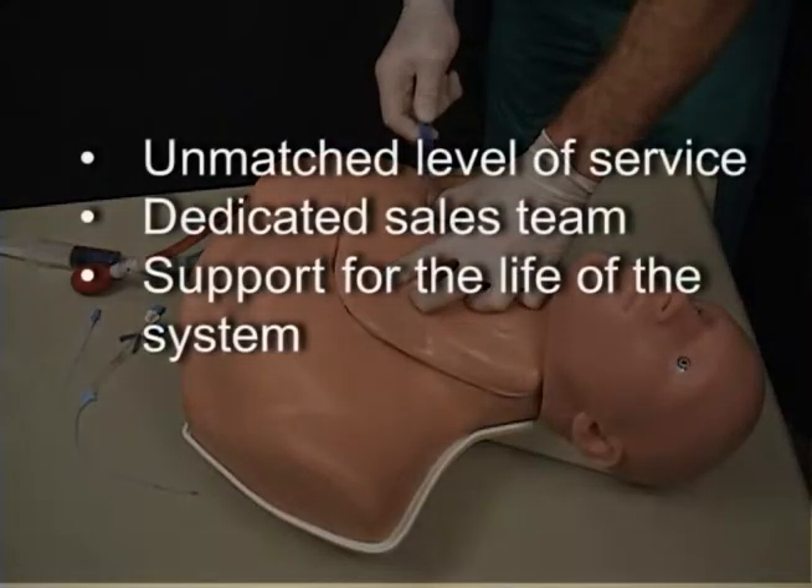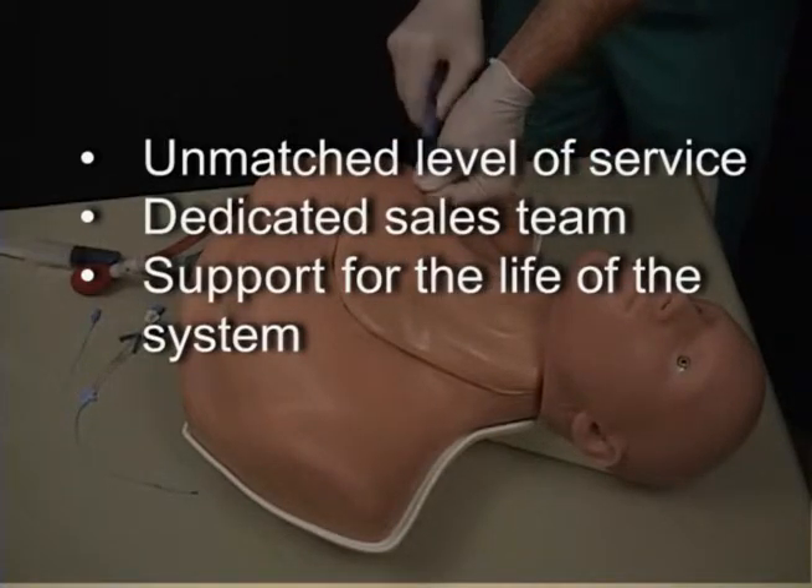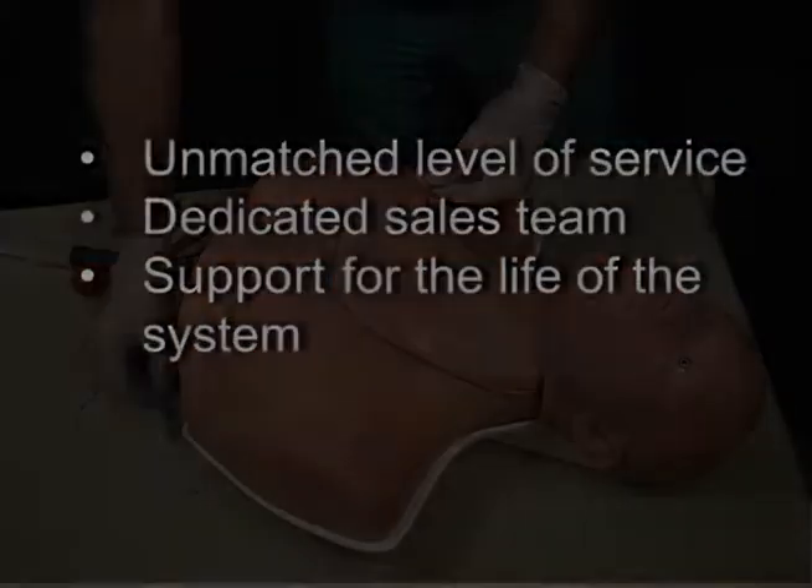With Simulab, you will also receive an unmatched level of service. Our customer care team is dedicated to meeting your needs and providing assistance for as long as you use the system.